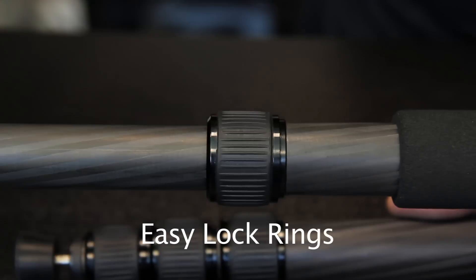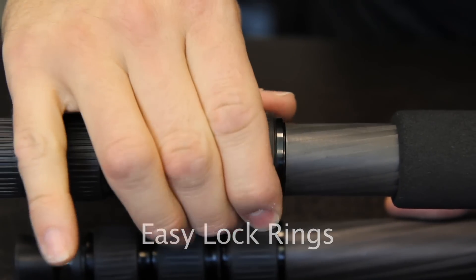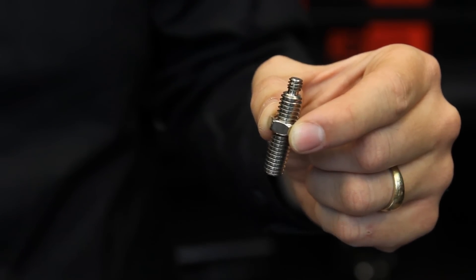The RegEd ring lock system keeps dust and sand from entering the tripod, ensuring perfect operation over time, and requires very little effort for a secure lock. The mounting screw is reversible and has both 1/4th and 3/8th threads so it can adapt to multiple situations.